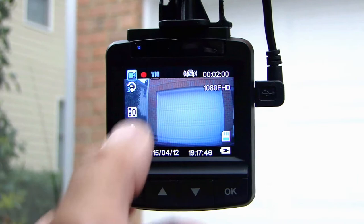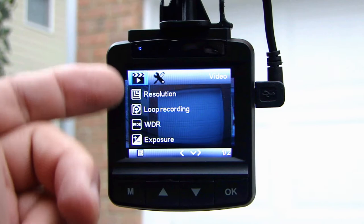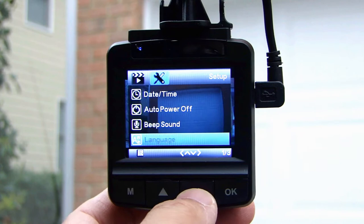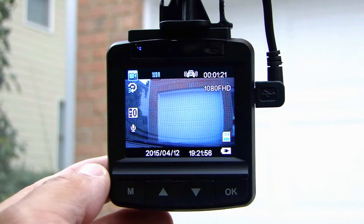The icon with the number 3 and a circular arrow tells you it will record a new video clip every three minutes. I'll press OK to stop recording. While in video recording mode, pressing M goes into the video recording setup. Press M again for the general setup, which allows you to set date/time, auto power off, beep sound, language, TV mode, frequency, format, screen saver, delayed shutdown, default settings, and the version number. Press M again to go back to the main screen.